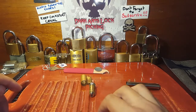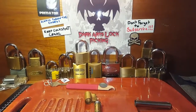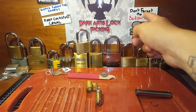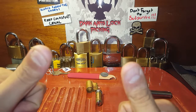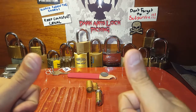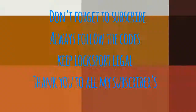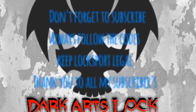It put up quite a bit of a fight. Anyway, as always, always follow the codes, keep Locksport legal. Don't forget to subscribe if you haven't already. Thank you to all my subscribers - appreciate it. Don't forget to give a thumbs up and a like if you like what you see. Until next time, cheers guys!